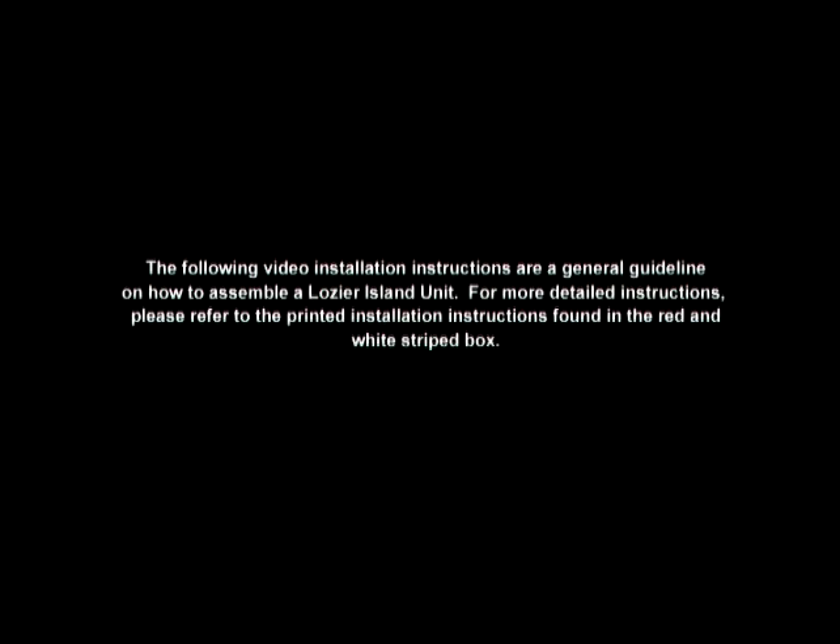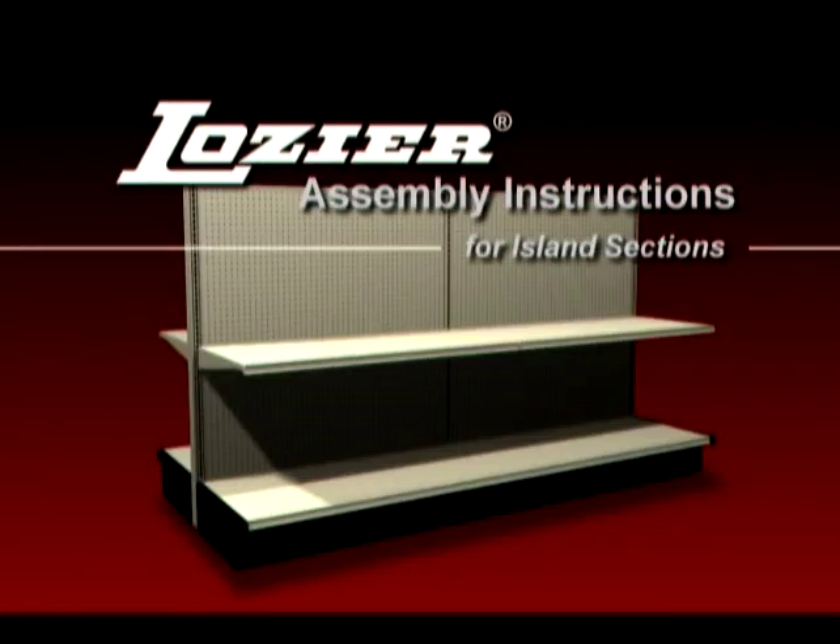The following video installation instructions are a general guideline on how to assemble a Lozier Island unit. For more detailed instructions, please refer to the printed installation instructions found in the red and white striped box. Welcome to the video assembly instructions for Lozier Island sections.